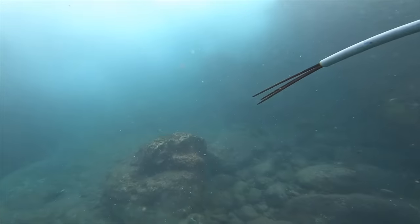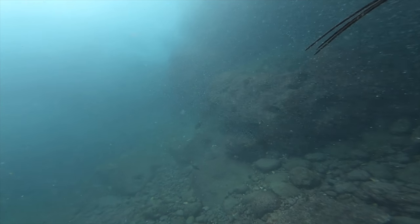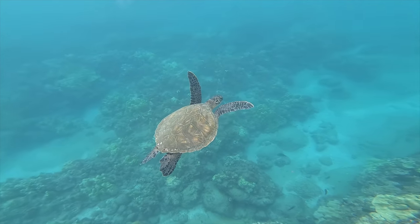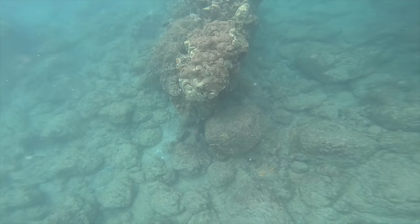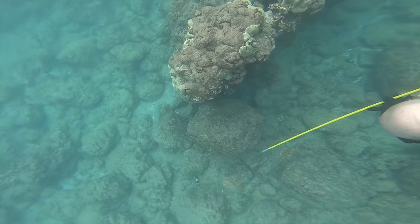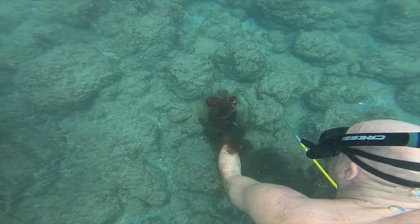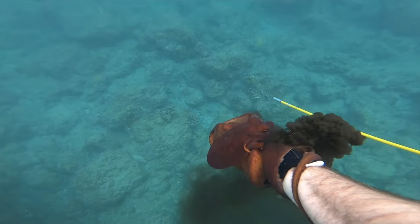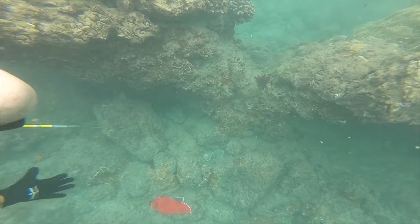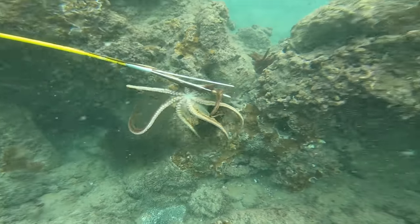When we first got in the water, I thought we were going to have to turn back because it was so cloudy out there. There was a strong undercurrent stirring up all the sand. But once we got out farther, it got clearer, as you can see. Within about 10 minutes, my dad spotted an octopus and swam down and grabbed it. Look at all that ink — it's amazing how much ink they have. And then it got away. My dad thought he had it, but the octopus escaped. They are so hard to hold because they can shrink a tentacle down to almost nothing and slip through your fingers.